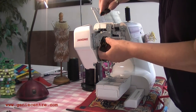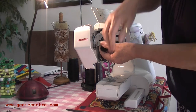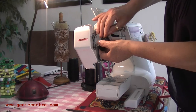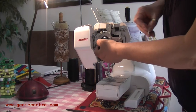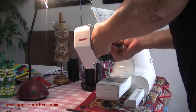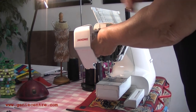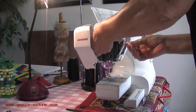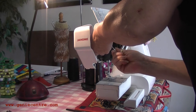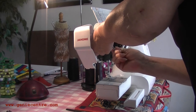Now it's just a matter of putting it all back together. The hardest bit was putting the nut back in and keeping the screw and nut together — it's a little bit fiddly, but it saves you packing up the machine and taking it down to a sewing machine shop and getting them to do it.